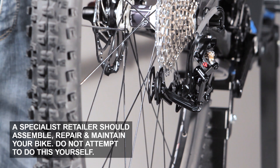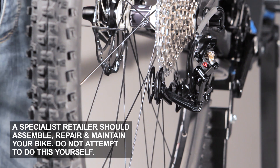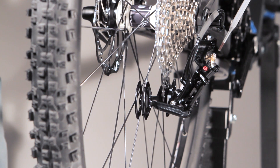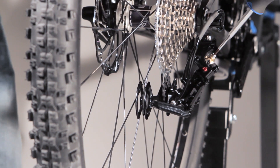Adjusting the shifting system is quite easy. We only have to do three steps. The first step is to shift up to the highest gear and now to adjust the shifting system like this.